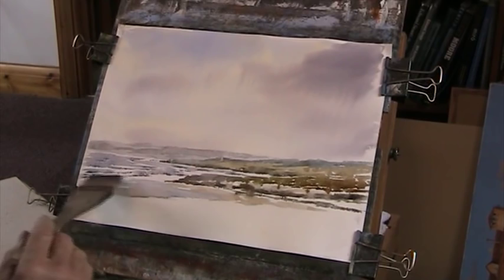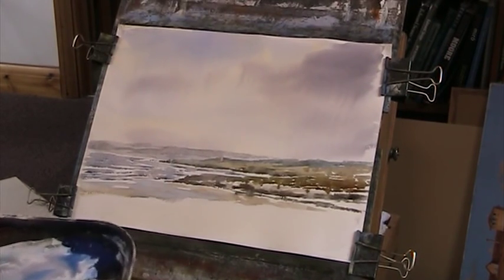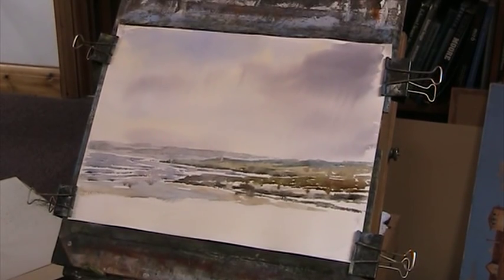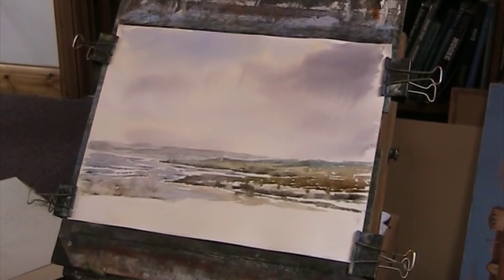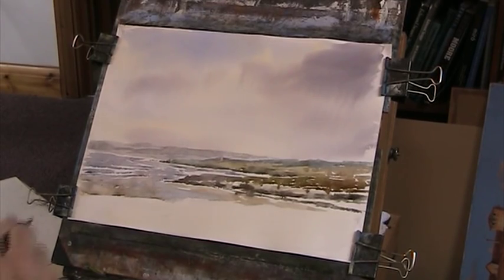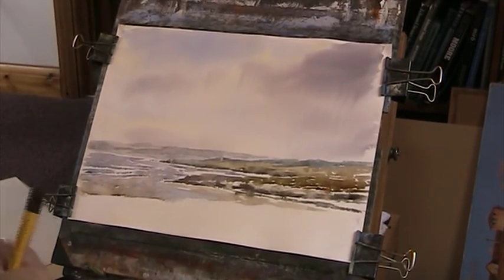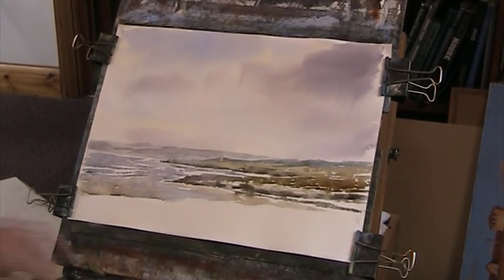A little too much of this, but that will show some of the waves breaking hopefully. I'll put a bit of a sandy colour into some of that. I don't like what's happened there very much, so I'm going to lift out some of that. I'm going to invent something there — I don't want to block the colour, but it has. So I'll dry that off on top.